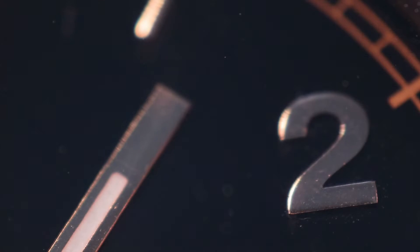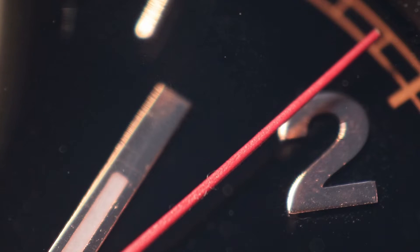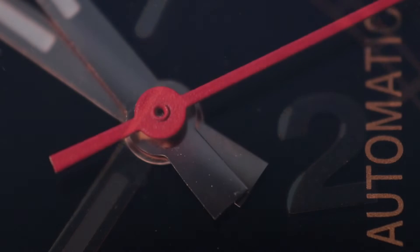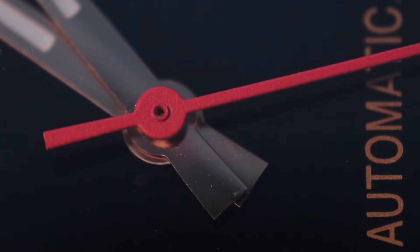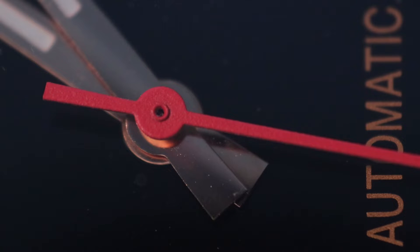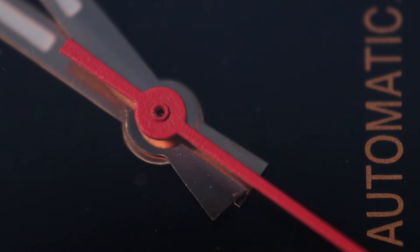Wir haben natürlich ein schwarzes Zifferblatt mit aufgelegten rot-goldenen Indizes und rot-goldenen Zeigern, die mit Superluminova beschichtet sind. Als kleines Gimmick und Hingucker habe ich einen knallroten Sekundenzeiger gewählt. Dadurch entsteht ein kleiner Kontrast, der mir gut gefällt, und die Uhr sticht auch ein bisschen ins Auge wenn man sie am Arm trägt.